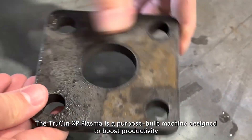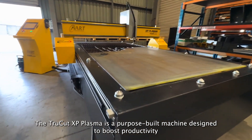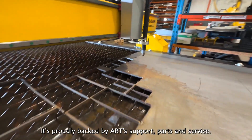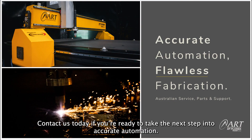The TruCut XP Plasma is a purpose-built machine designed to boost productivity for fabricators, engineers, welders and HVAC professionals. It's proudly backed by ART support, parts and service. Contact us today if you're ready to step into Accurate Automation.